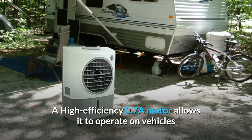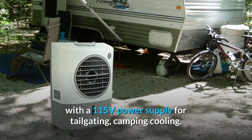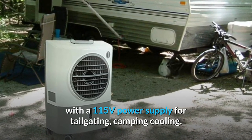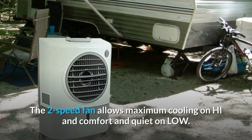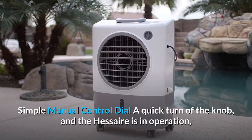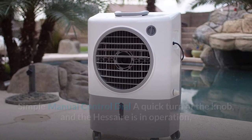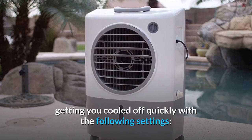A high-efficiency 0.7A motor allows it to operate on vehicles with a 115V power supply, making it great for tailgating and camping cooling. The 2-speed fan allows maximum cooling on high and comfort and quiet on low. A simple manual control dial means a quick turn of the knob and the Hesair is in operation, getting you cooled off quickly.